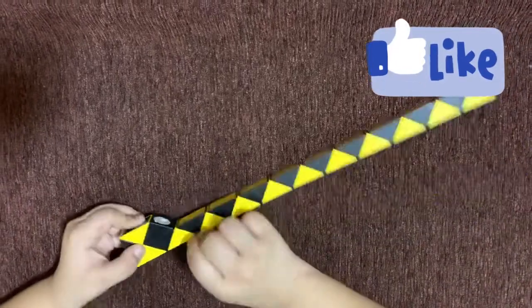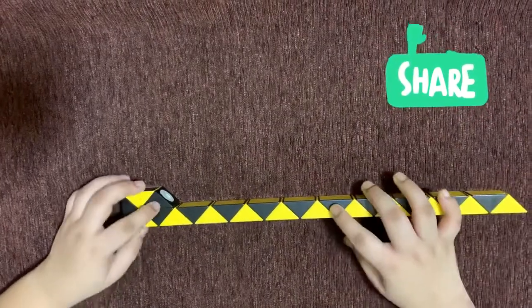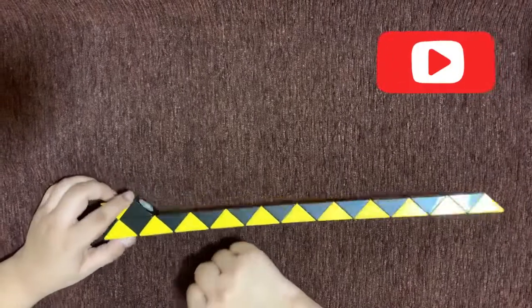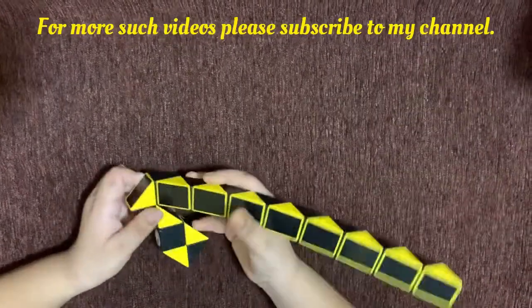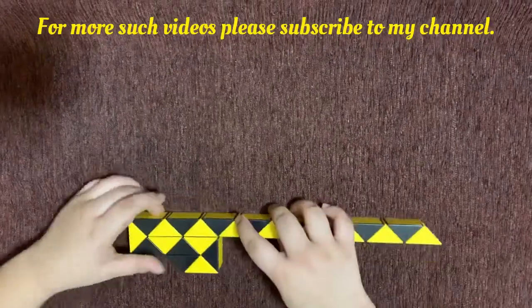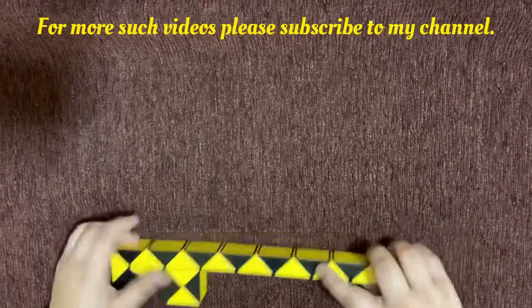Now rotate it like this so it's like this. Now count one, two, three, four, five — rotate the fifth piece twice. And then count one, two and rotate the second piece twice. Now facing it like this, you'll count one, two, three, four, five — the fifth piece you'll rotate it twice.